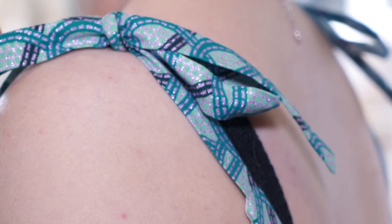My waist was between the 12 and the 14, so I went for the 14 because you can always take it in, and I graded between them. I did an FBA, but it wasn't sitting quite right after a couple of attempts. Then I remembered I'd made the Silver LC dress and did an FBA on that which fitted nicely, so I went back to those old pattern pieces, blended them with the Gertie pattern, and adapted the princess seam slightly. I'm pretty pleased with the fit now.